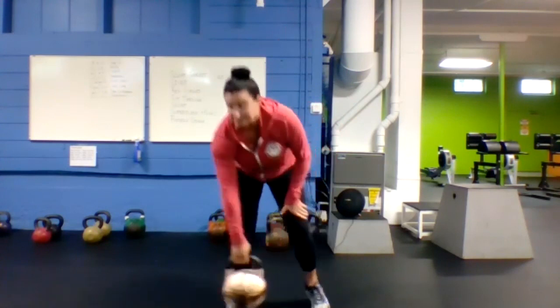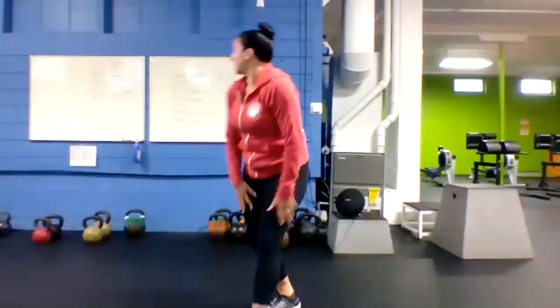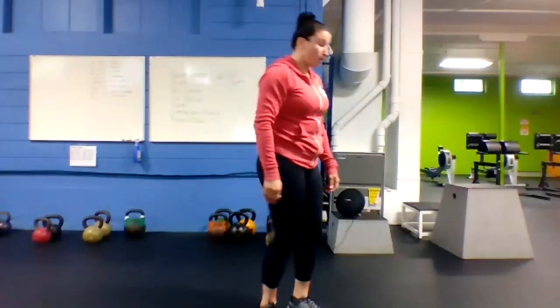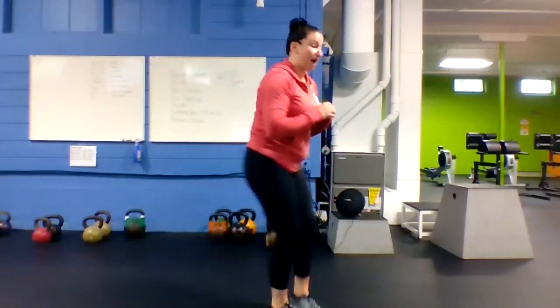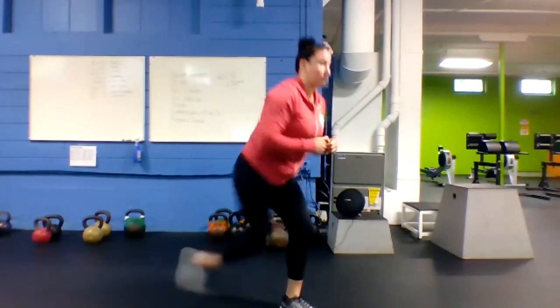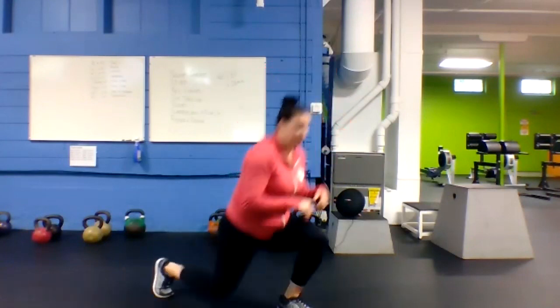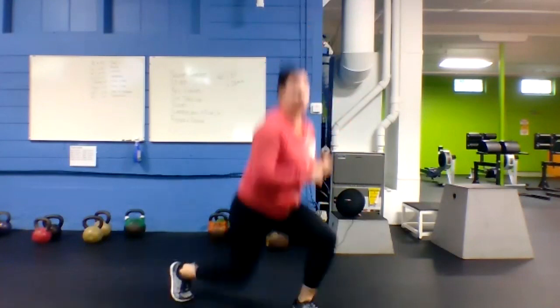Quick up, quick down, 40 seconds. Then you'll get your 20 seconds rest. Next up is reverse lunges — taking a big step back, dropping your back knee down, switching legs. Make them quick on the switch so you're moving constantly. If you want, you can make them split jumps.